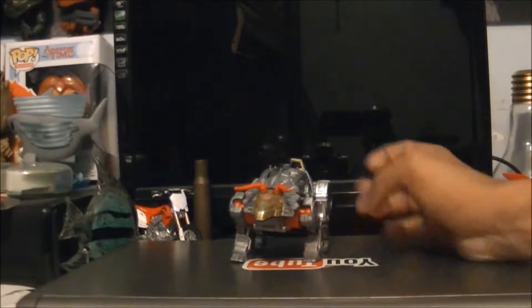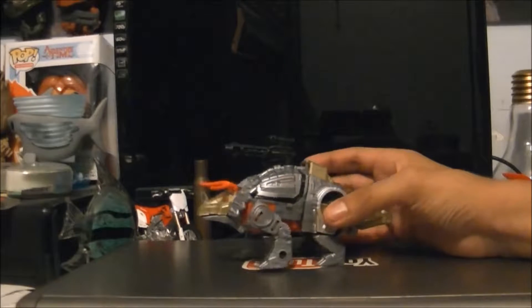Hello everybody, this is me, ManBat201, and today we're reviewing Power of the Prime Slag.